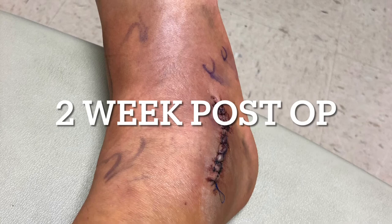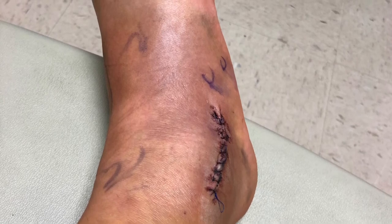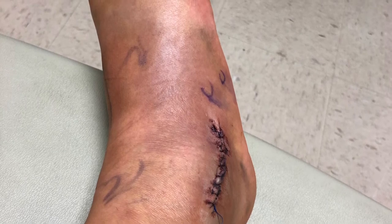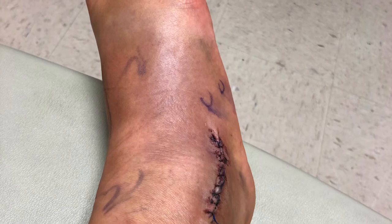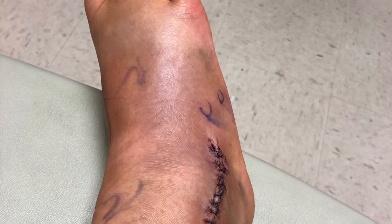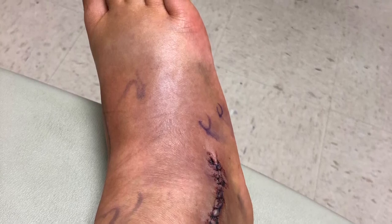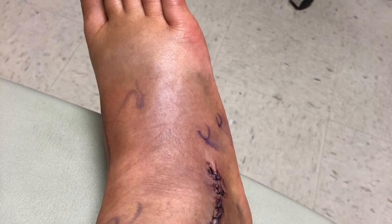After two weeks, I went to the doctor's office to get my splint removed for my post-op visit. They cut off my splint and looked at the incision to make sure it was healing properly. My foot was pretty swollen but apparently healing well. The PA removed the stitches — it wasn't painless but wasn't terrible, though there was a little bleeding. Then I was switched into a cam boot, or moon boot, and allowed 50% weight bearing after this point.